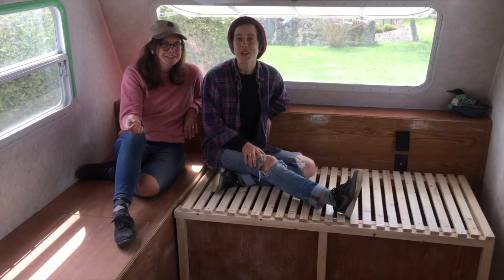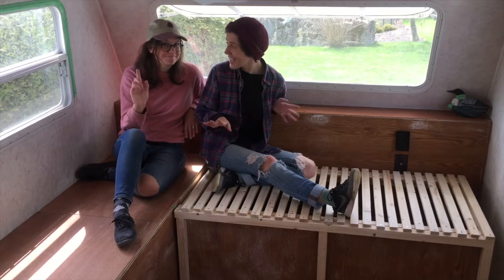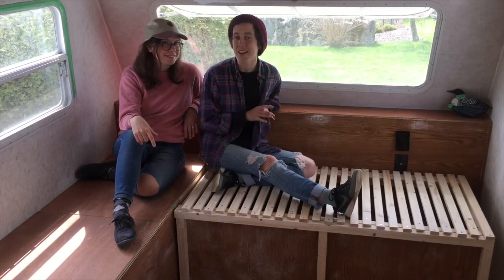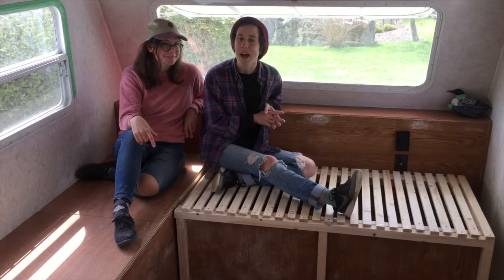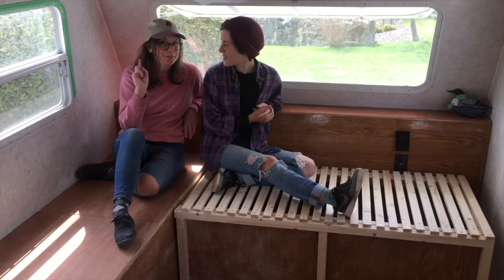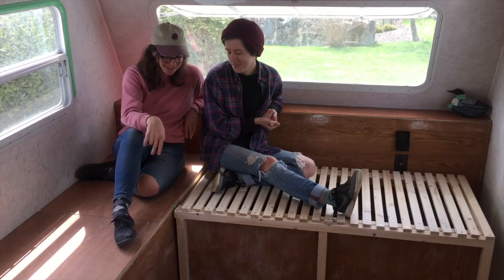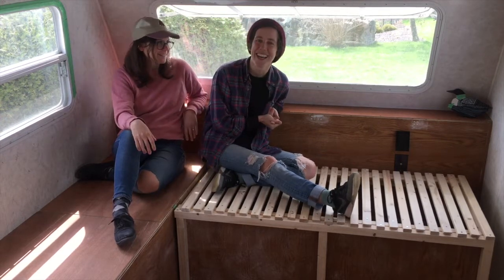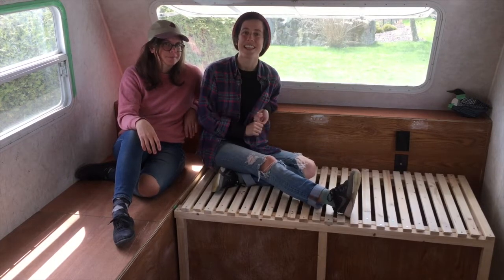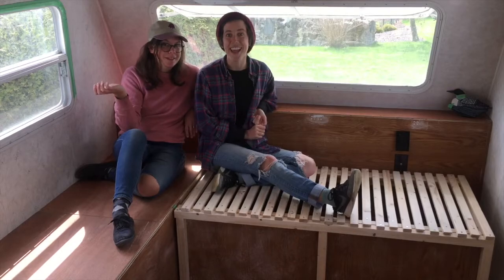Thanks so much for watching. Be sure to subscribe because next week — oh my goodness — we're building countertops, herringbone countertops out of reused pallet wood. It's just going to be beautiful, it's going to be great. You're going to see some real beautiful stuff. So make sure to keep watching, subscribe, turn on the notification bell and we will see you next week!